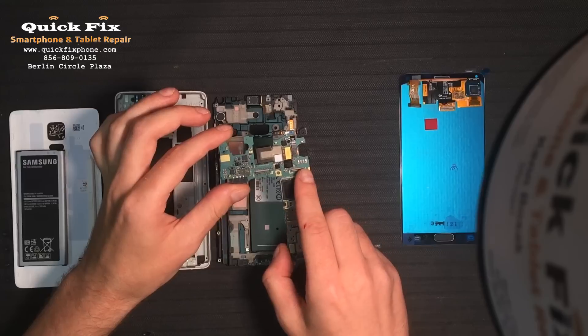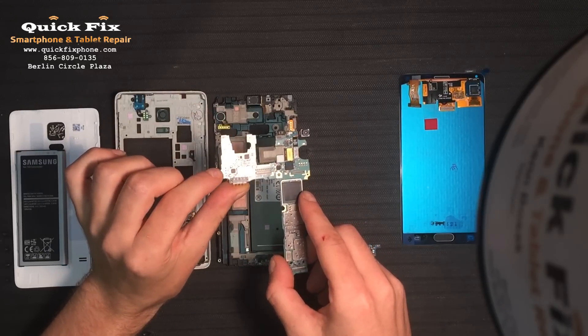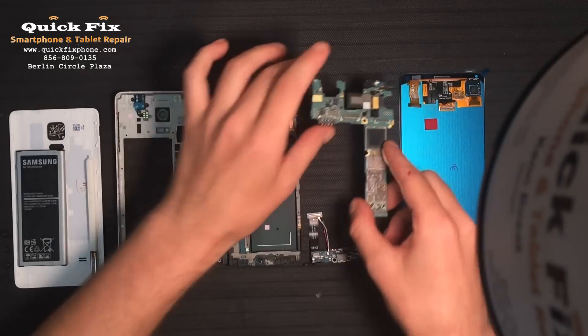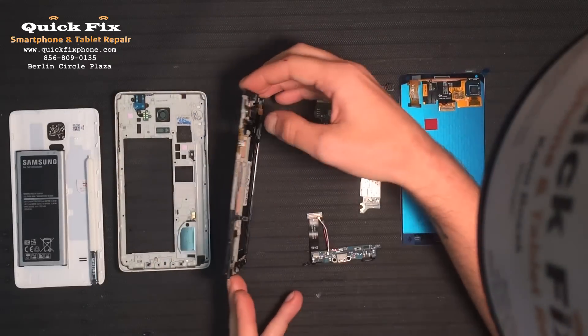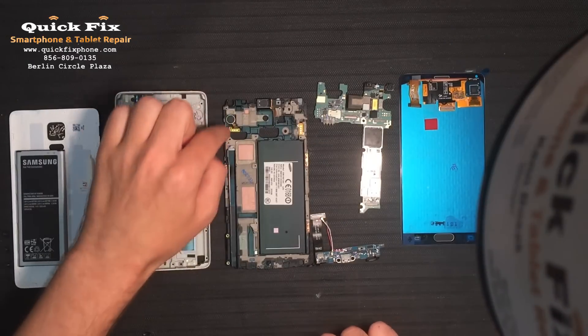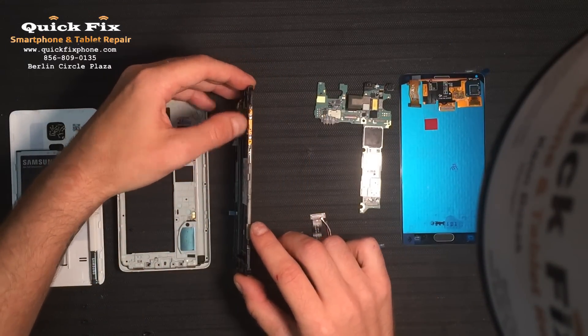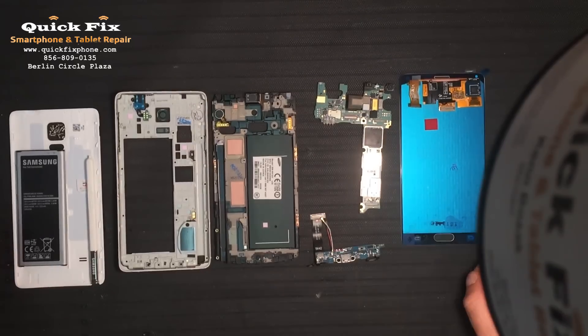Alright, now this is the connection for the vibrate motor and your power button, and this is the connection for your volume rocker buttons, which are located right here — power button on the side, the vibrate motor, which is one piece, then you have the volume rocker keys right there with the connection, and then the ear speaker right there.